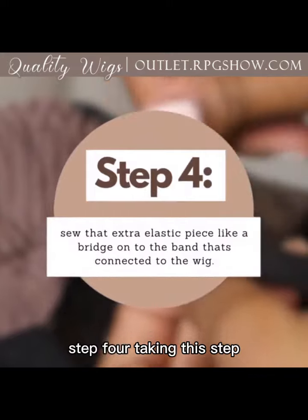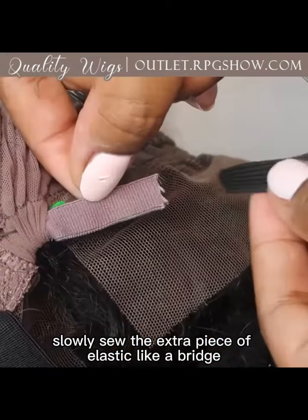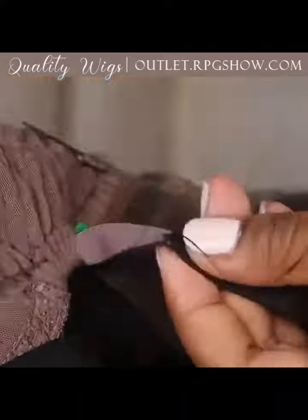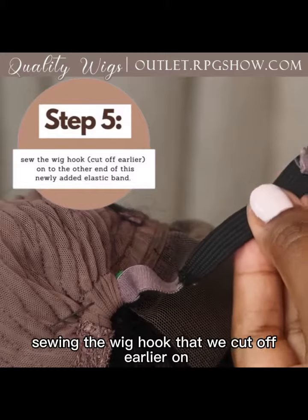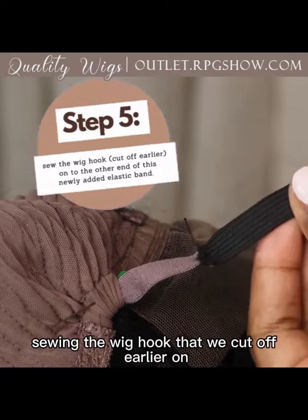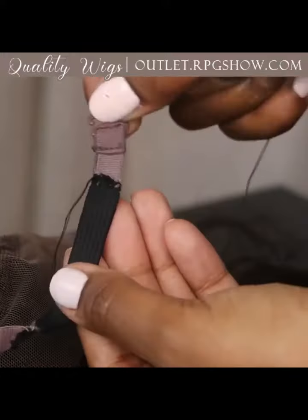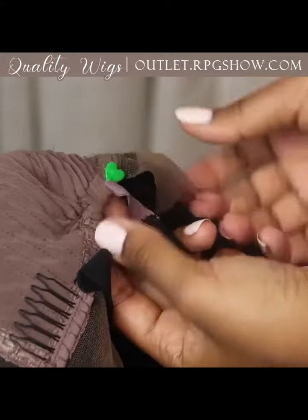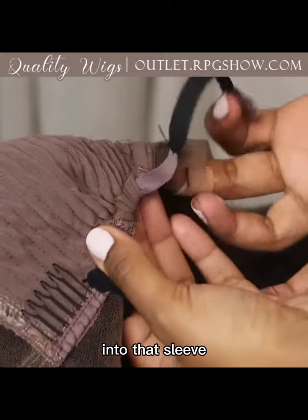Step four: taking this step slowly, sew the extra piece of elastic like a bridge onto the band that's connected to the wig. Step five: sew the wig hook that we cut off earlier onto the other end of this newly added elastic band, and gently stretch the wig out so that the elastic can move back into that sleeve.